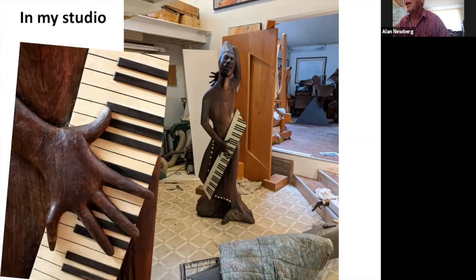Here's the sculpture in a nearly complete stage, with the detail of the hand as well. You can see into my studio with other things in the background — see how good of a housekeeper I am.